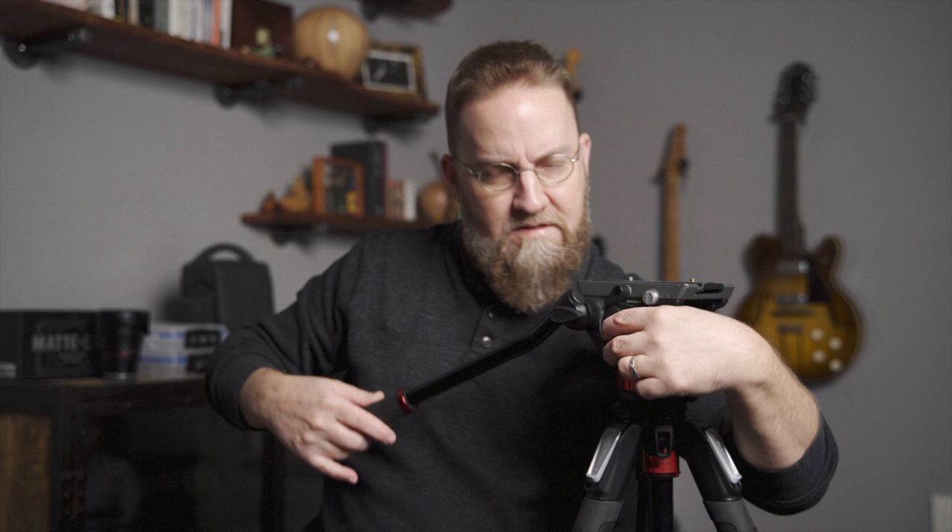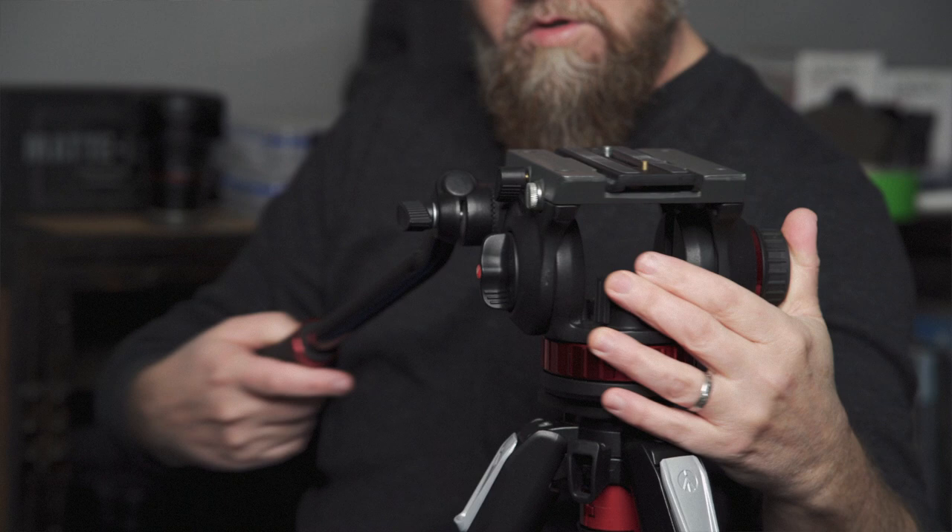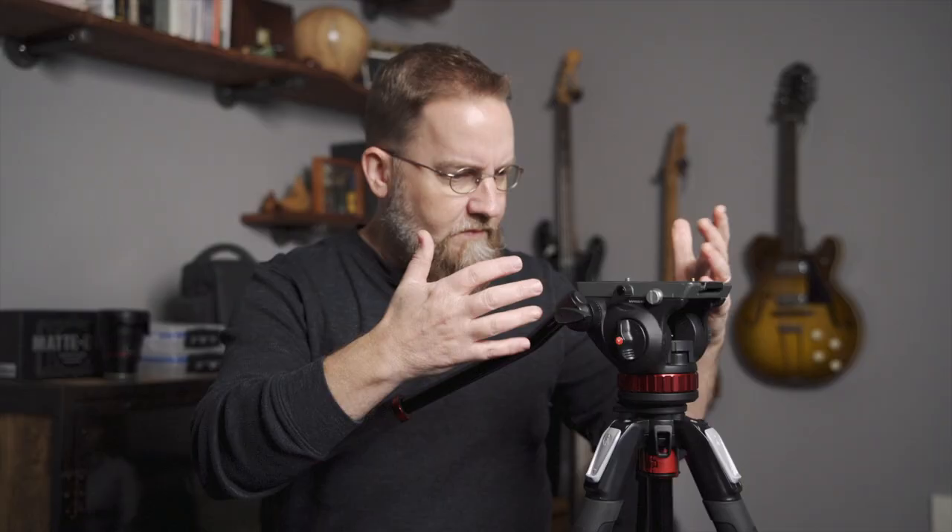There were problems with this, and the problems were pretty simple. It's a good unit, it's really solid and stable, but I'm right-handed, and to tighten down the tilt lock is awkward — you can see that's awkward. To tighten down the pan lock was actually not as awkward, but still awkward. I didn't like that stuff.